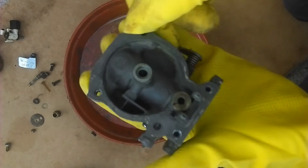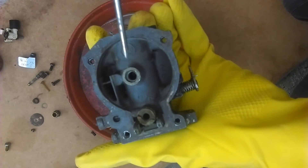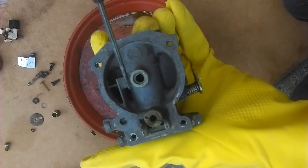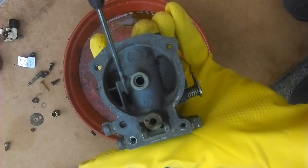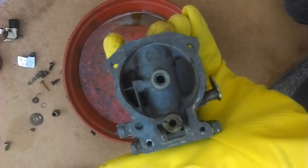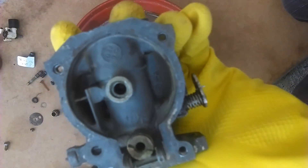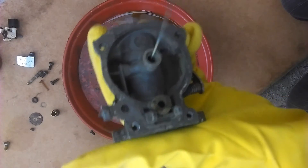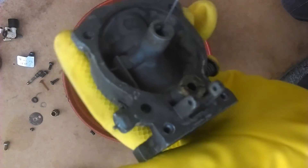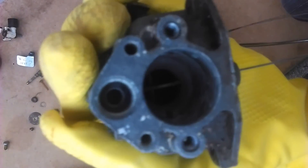Turning it over, you can look into where the float chamber would be. Where I'm pointing, that's an air intake to prevent a vacuum forming in the float chamber, and that's the main jet threaded socket there. In the middle of that main jet there's a little brass tube that's the low speed idle fuel feed.